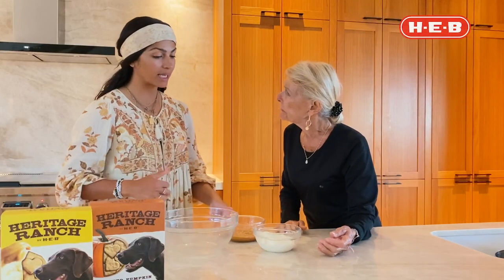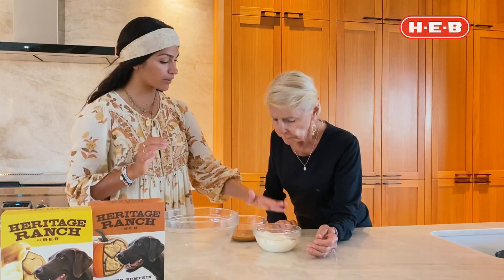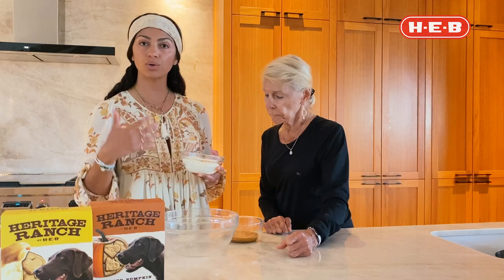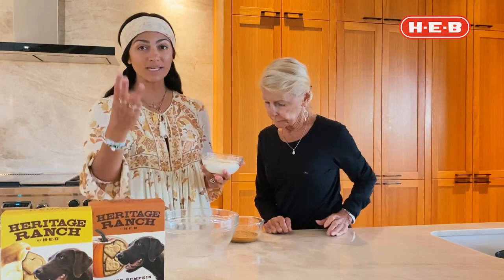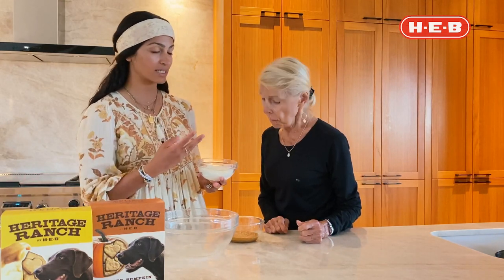We're going to make a frosting for the cake using sour cream and peanut butter. I want to make this notation: if your dog has any allergies or any medical problems, please check with your vet first. We checked with three different vets here on Women of Today — we're all dog lovers — and they said it's completely fine and safe.